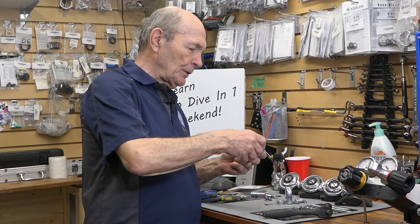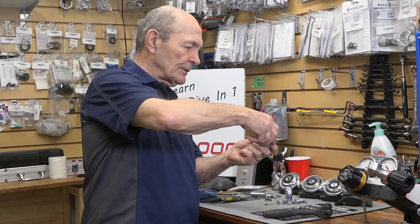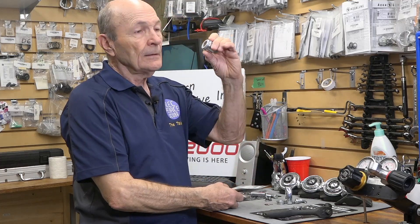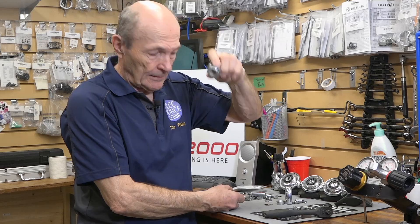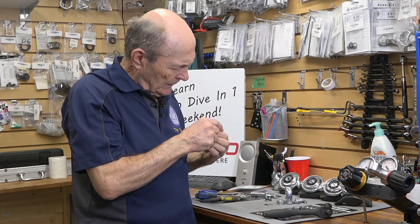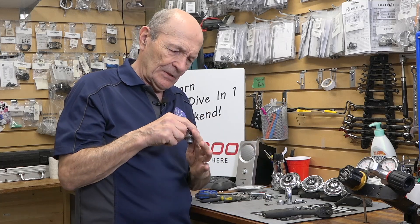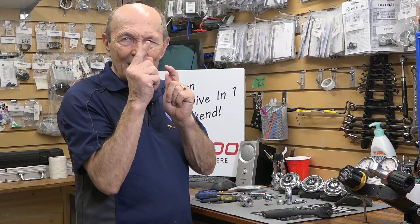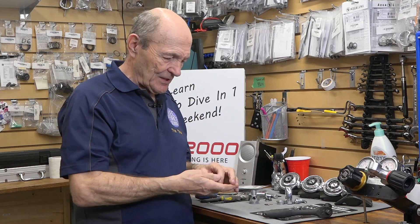Now, all you have to do is unscrew the top — the top unscrews like so. There's the body, and literally there is nothing in there. Down at the bottom of that hole, there's a tiny orifice — a fancy name for a hole — and it has a little raised ring around it with a sharp edge. You'll see why in just a minute.